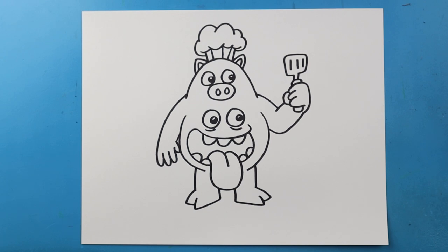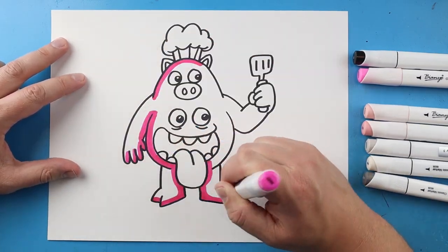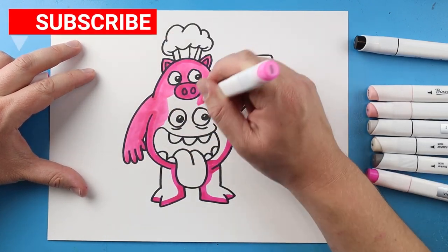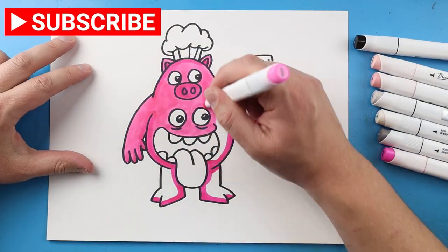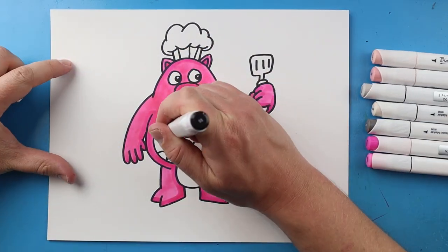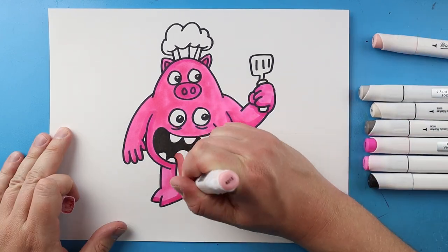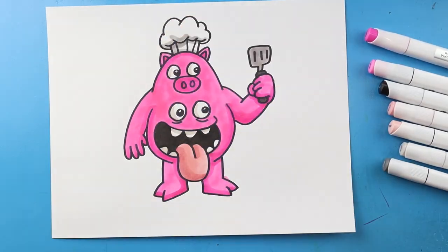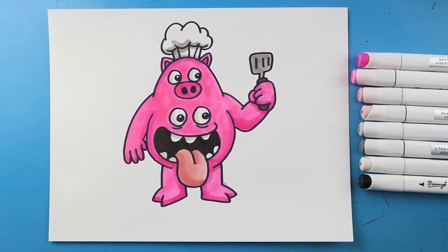And there you go. There is your drawing of Chef Pigster from Garden of Ban Ban. I'm going to fast forward and start coloring this. Thanks for watching, hope you enjoyed. Bye.